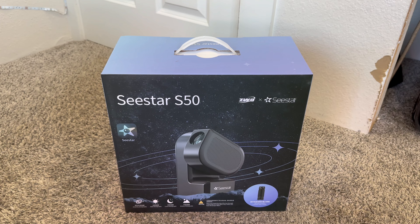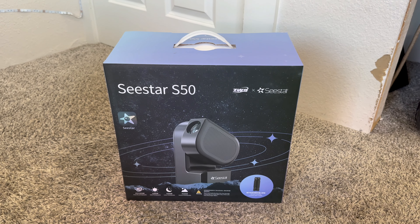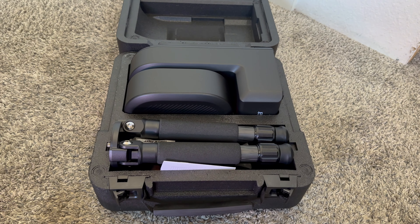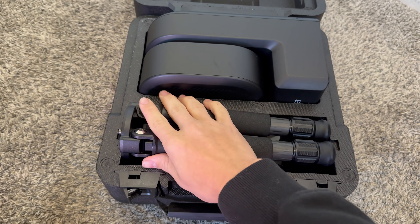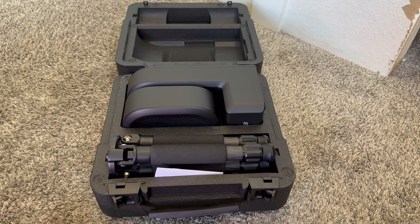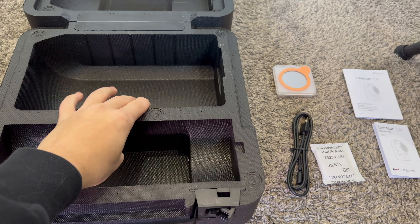I'm a little sick right now, which is why I sound funny, but I'm really excited to use this and see what I can get for images. Here it is inside the foam case it came in — it seems really nicely packed. Because we're in Minnesota it is very, very cold right now, so all the stuff is very cold. I'm gonna get it all out and show you guys everything that comes in the box.